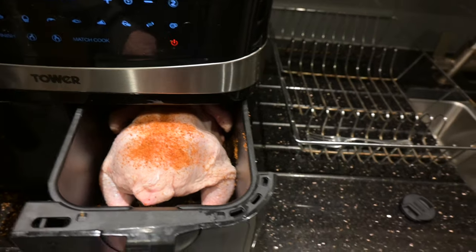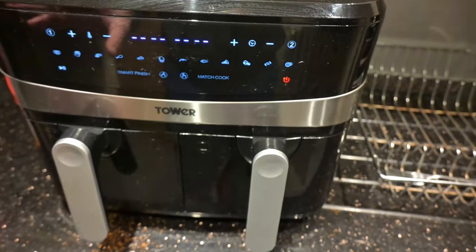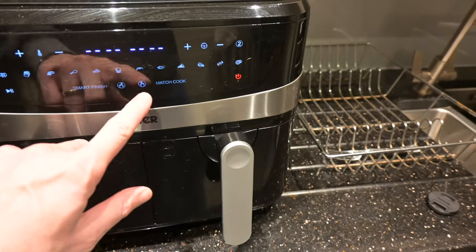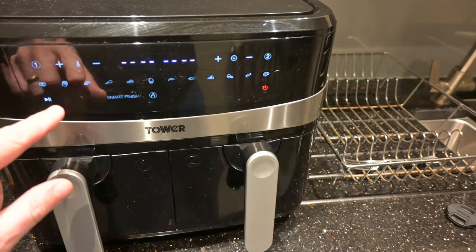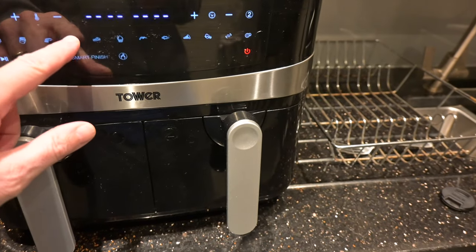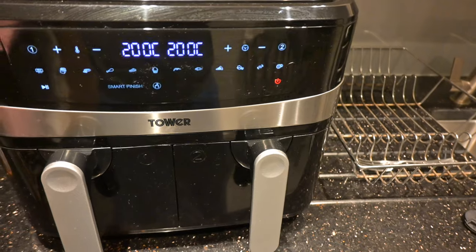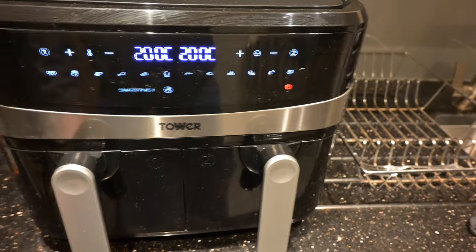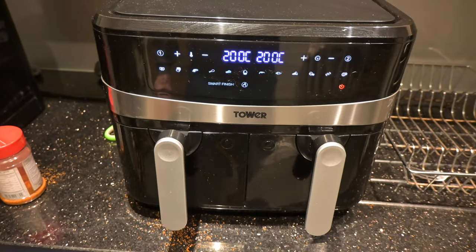So we are going for a match cook. If you need to see how to work this machine, see my other video which is a full instructional video. So we're going for a match cook, and we will select chicken — it's saying 200 degrees for 20 minutes. Perfect, that's exactly what I want. Go — and we're up and running.